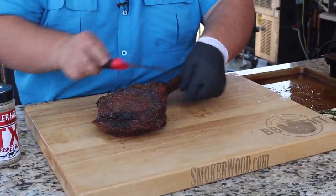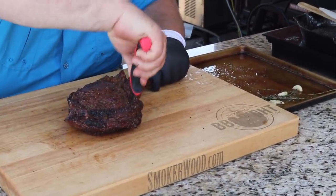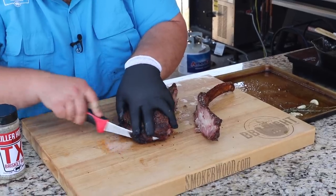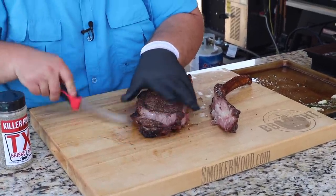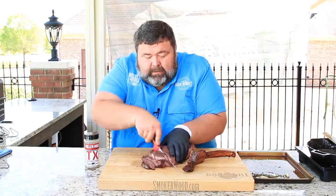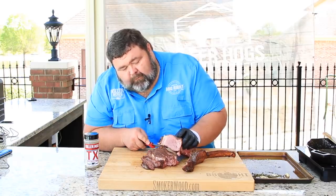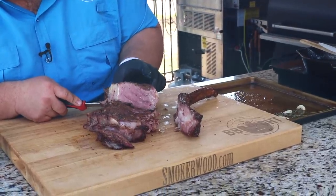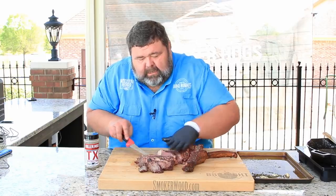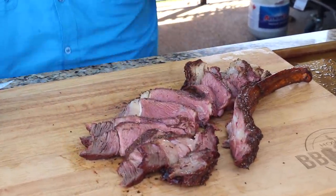Taking the string off, we're ready to cut this tomahawk off the bone. It's real easy to do - just take a knife and follow it right on down. Don't throw that bone away, you know there's some good knowledge material there. We're gonna cut it up and see how I did - I've got a feeling this dude's gonna melt in your mouth. That's a lot of steak for one person, so you might want to find a friend to eat this one with you. Oh, look at that - it's juicy, cooked perfectly medium rare all the way across. That is gorgeous right there.